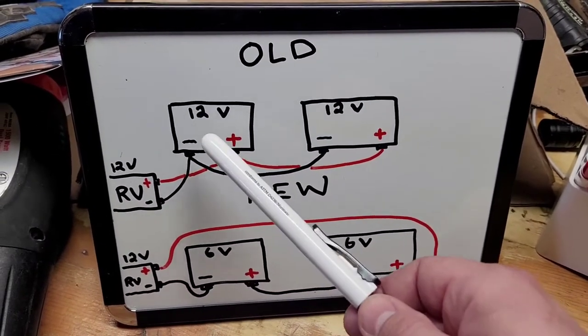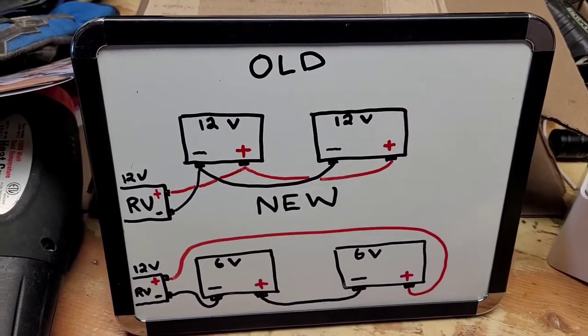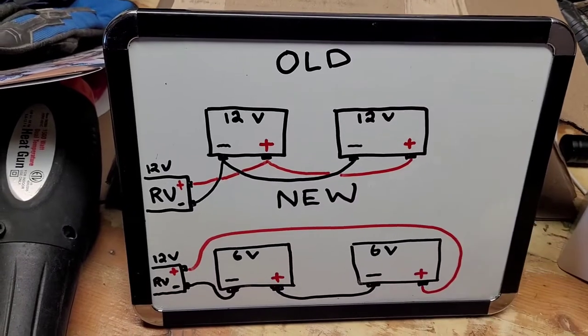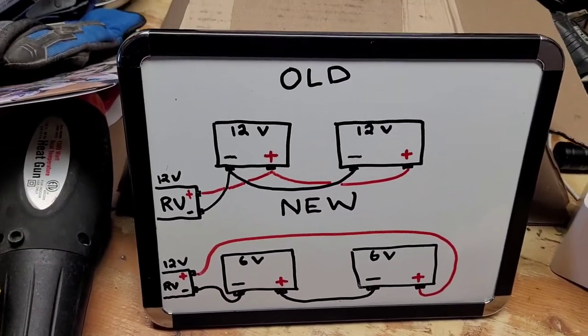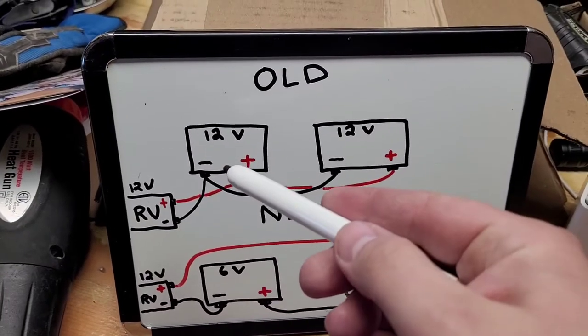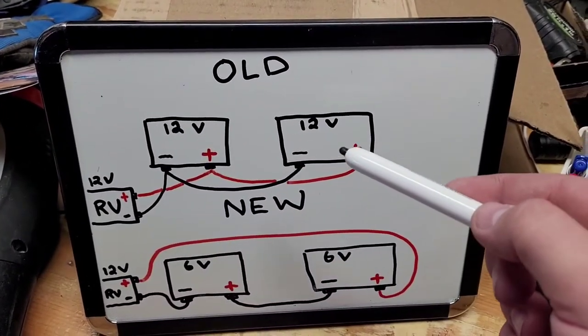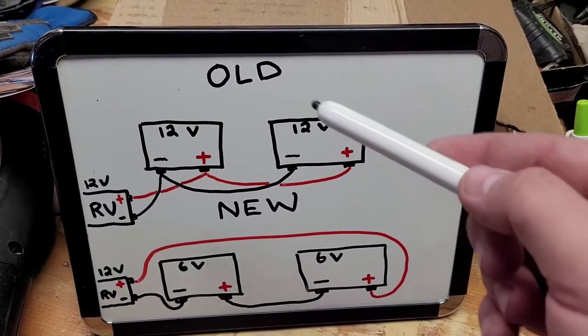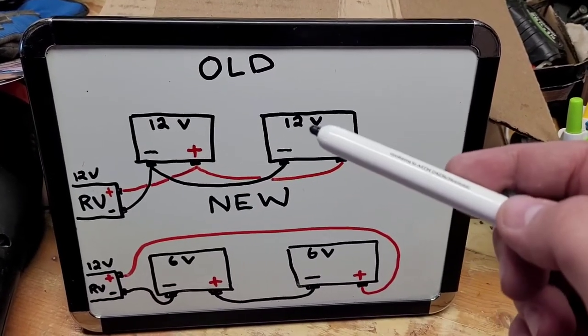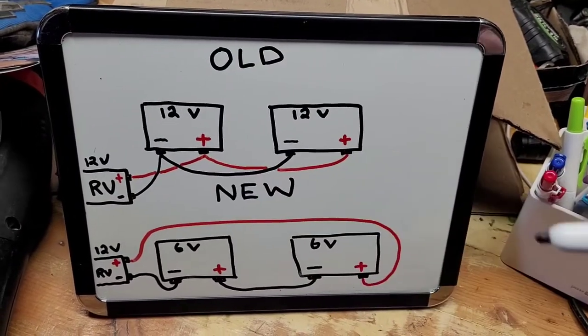You've effectively doubled your ampacity by having two batteries. For example, if each of these batteries had 100 amp hours — so 100 here, 100 here — but they're both 12 volts, you would now have 200 total amp hours that you could run at 12 volts on that RV.